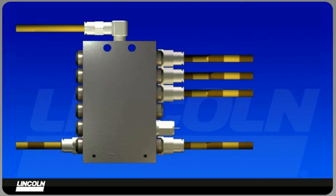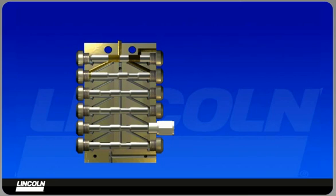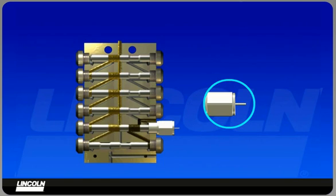The SSV divider block is the heart of the system. More than a drilled manifold block, the valve incorporates a series of metering pistons which accurately dispense lubricant from each outlet. Visual monitoring is provided with an indicator pin, which confirms a valve has completed a full cycle.